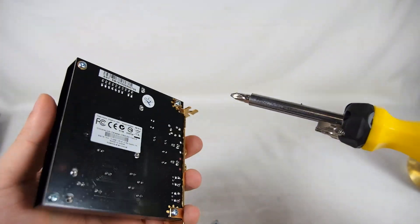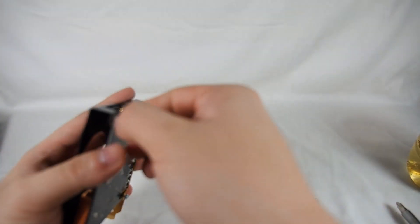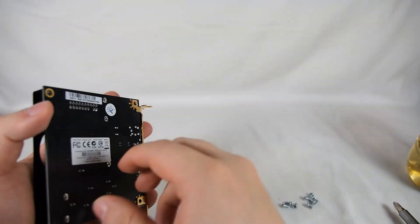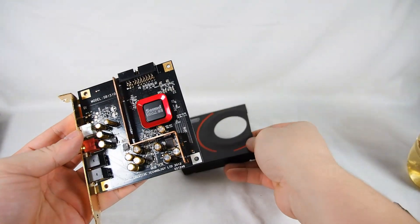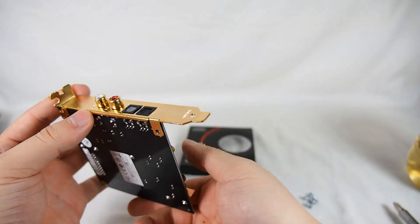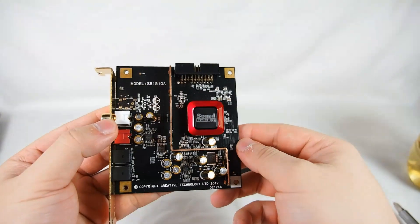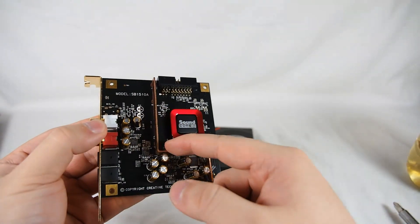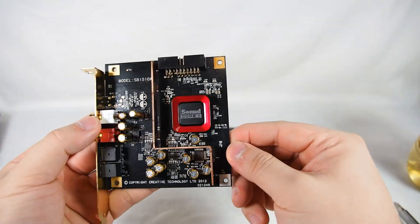Let's open this up to have a look. Thankfully all the screws are the same type. This screw removes the front cover. As you can see, even here the capacitors have protection from the processor and from each other.